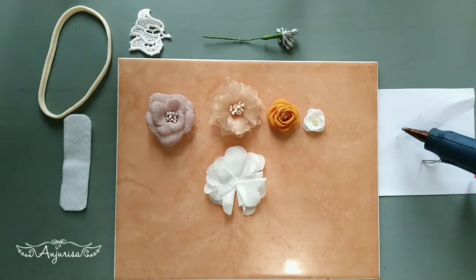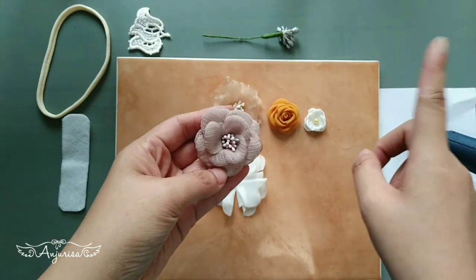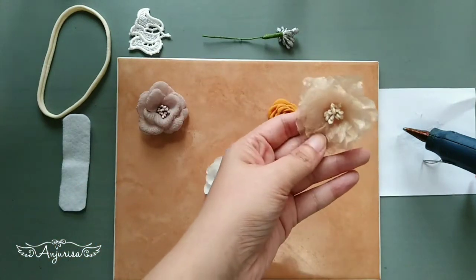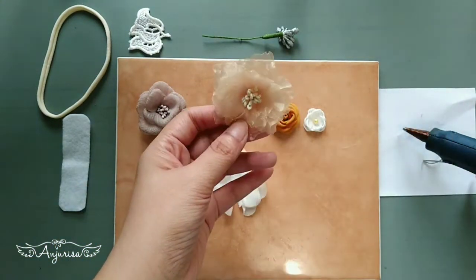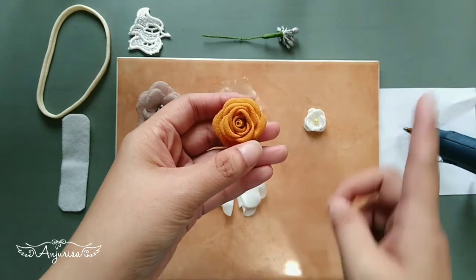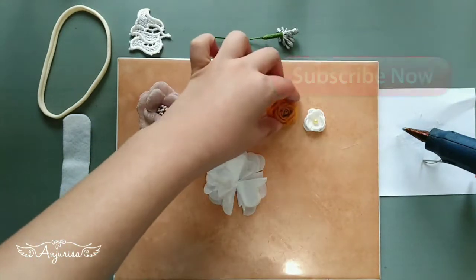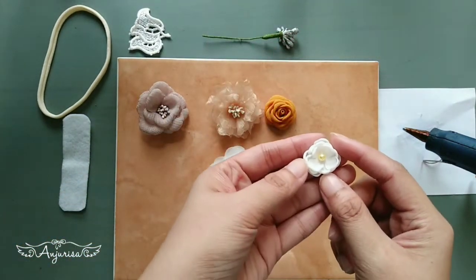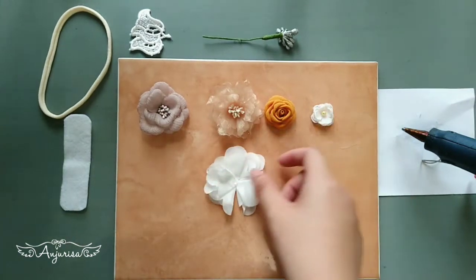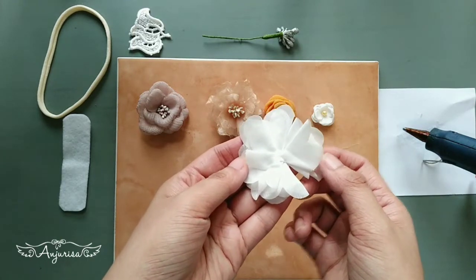These are the materials we need to make this headband. I have made a tutorial for this flower, you can click the link here. For this organza flower, you can watch the tutorial here. Tutorial for this tiny fabric rose, you can click here. And these tiny fabric flowers, you can watch the tutorial here. I bought this piece of fabric, but if you want to make it yourself, you can watch the tutorial here.